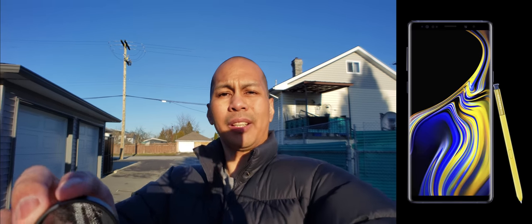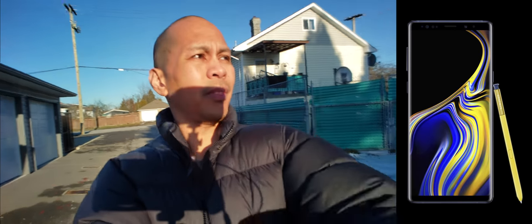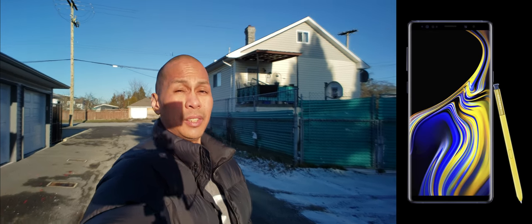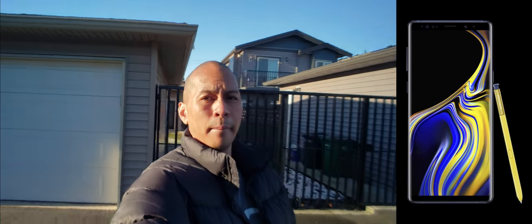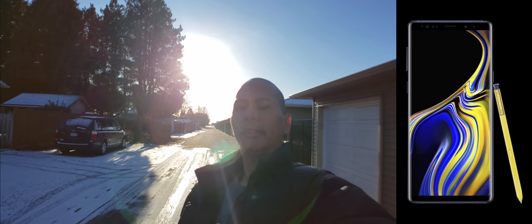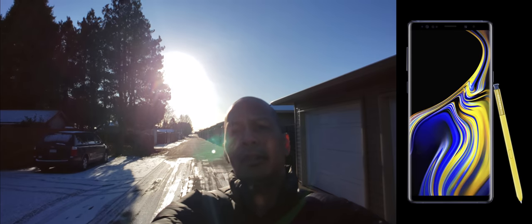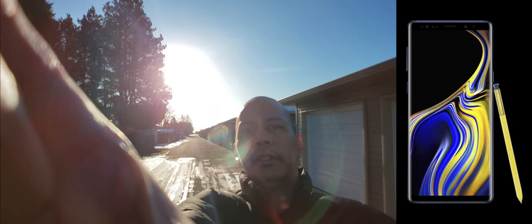Okay, we've got the sun here — whoa, right in my face. So let me put this on and boom. So that's what it looks like with the filter on. I'm going to take it off again. There you go — without the filter. Now let's put it back. With the filter. Without. Filter. Without. So there you have it.